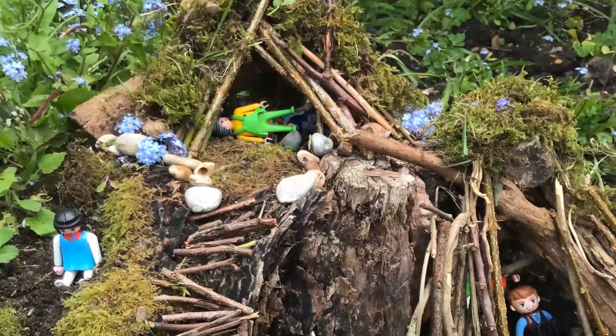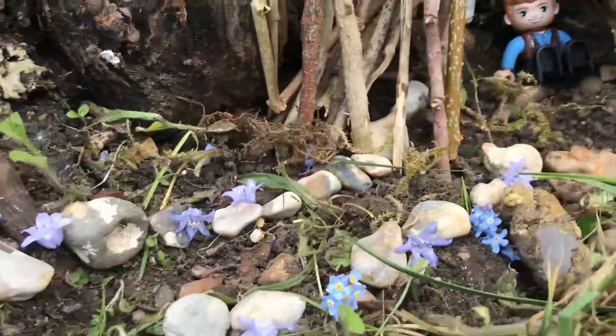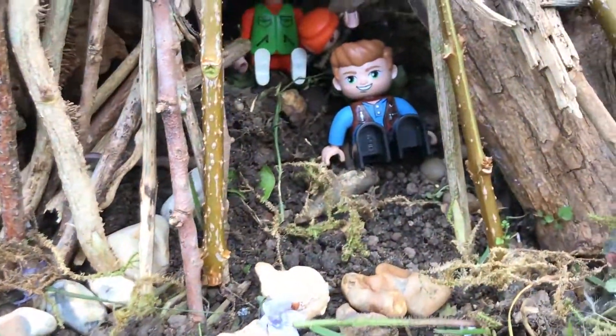So things like this. Can you make a jungle or zoo for some of your plastic animals? Can you make a fortress or a fairy garden for some of your plastic people? What you need to do is take a bag with you next time you're out taking your daily exercise in your local green space and collect some bits that you could use for your creations.